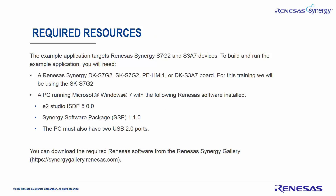The example application targets Renesas Synergy kits: S7G2 and S3A7 devices. To build and run your example application you will need a Renesas Synergy DKS7G2, SK-S7G2, PE-HMI1, or a DKS3A7 board. For this training we will be using the SK-S7G2 kit.